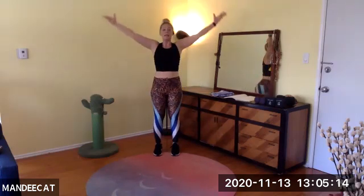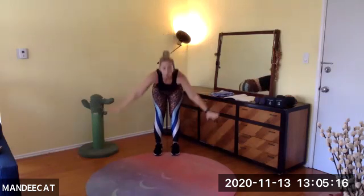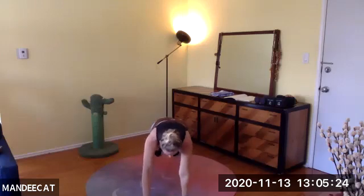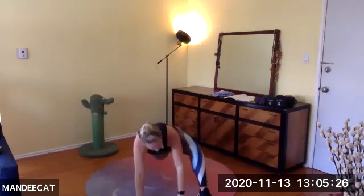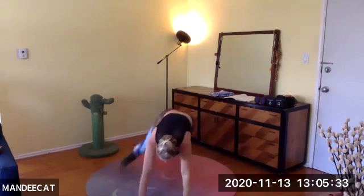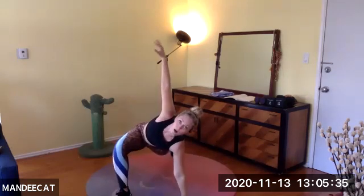We're going to do that one more time. Inhale, reach up, exhale, fold forward. Walking out to plank pose — shoulder taps left, right, left, right, left. Left leg forward, left arm reaches up. Bring out the left wrist. Come back through center, switch the side. Open up.